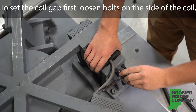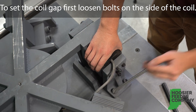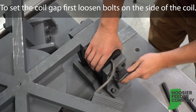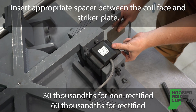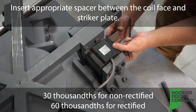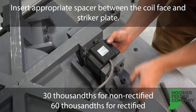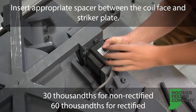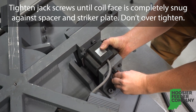When setting the coil gap, first loosen the bolts on the side of the coil. Insert the appropriate spacer between the coil face and the striker plate: 30,000s for non-rectified units and 60,000s for rectified. Tighten the jack screws until the coil face is completely snug against the spacer and striker plate.